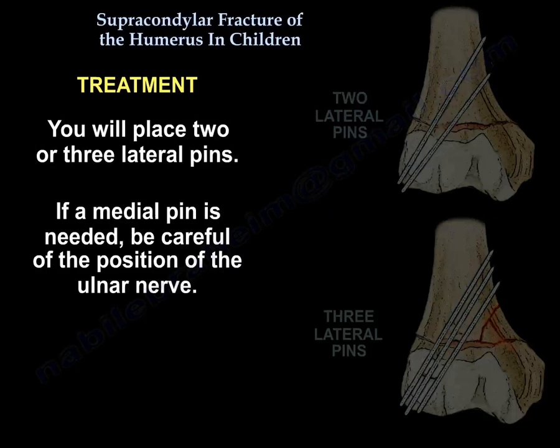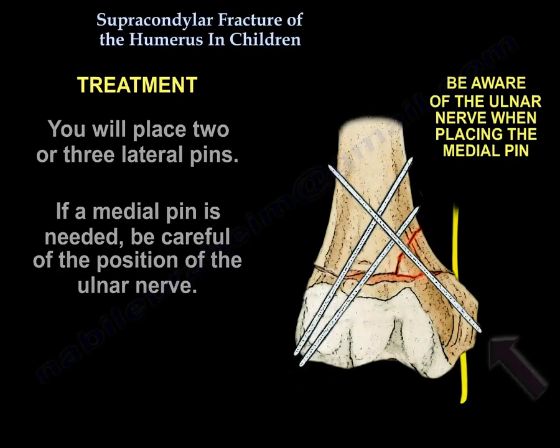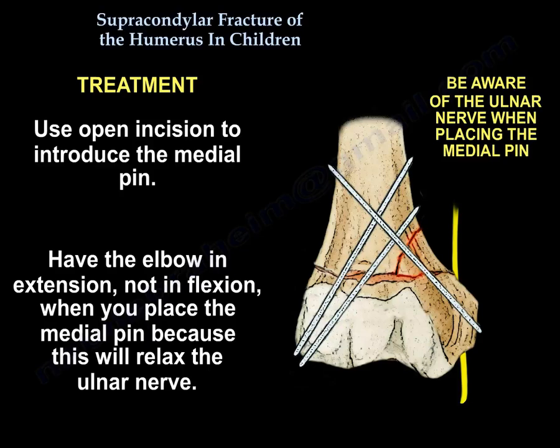Place two or three lateral pins. If you need a medial pin, be careful about the position of the ulnar nerve. Use an open incision to introduce the medial pin, and have the elbow in extension — not flexion — when placing the medial pin, because that will relax the ulnar nerve.